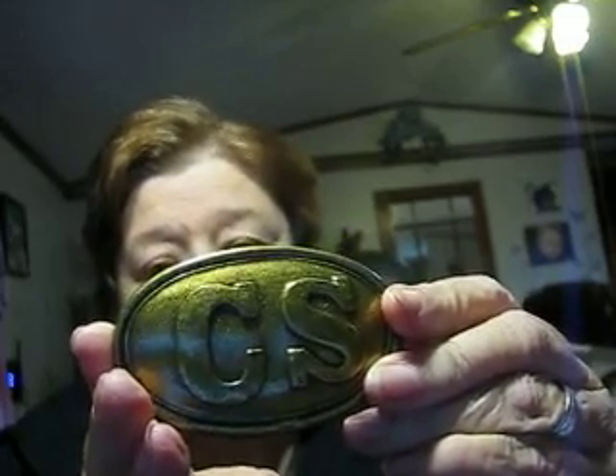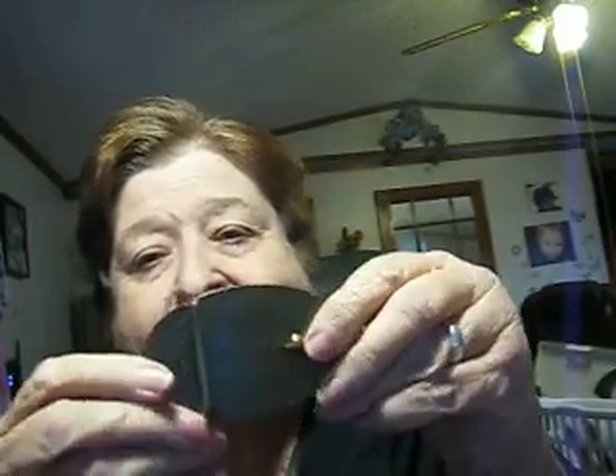Granted, it's bought — it's a replica. It is a Confederate belt buckle. It's definitely a duplicate — it's new. But my friend got it for me and it just means a lot to me. I've never had anything like this before, and I know my son is going to love it.